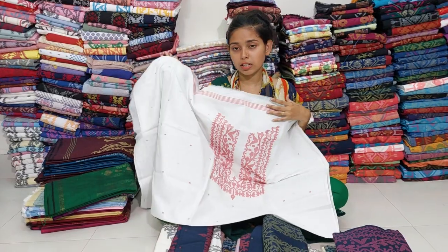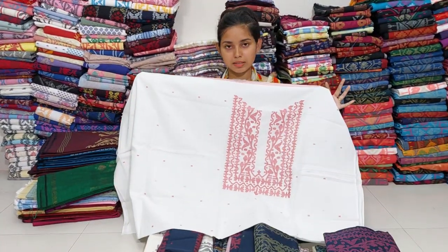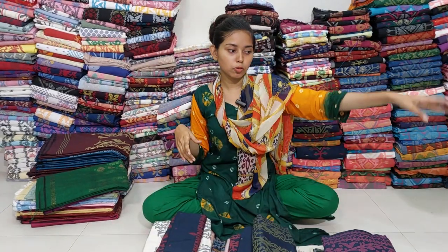I think there is a huge collection, but I think this is the best color. This is a very soft color. We also have to make it very good.